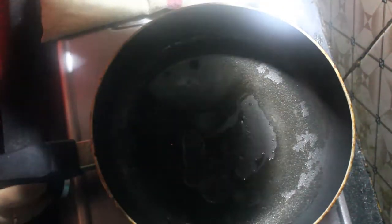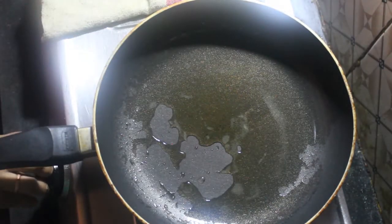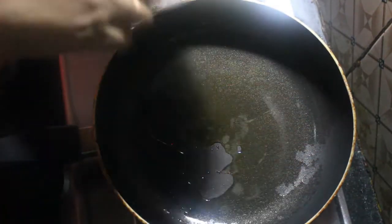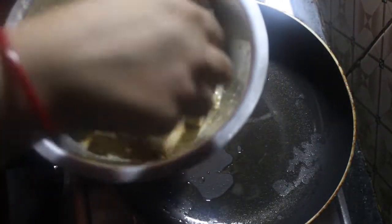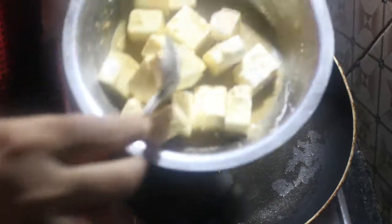To make this paneer a bit, I used to make this paneer more and you can use this paneer. I'll make my own sauce with the pepperoni. If you don't have pepperoni, I'll make my own sauce.